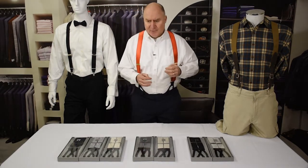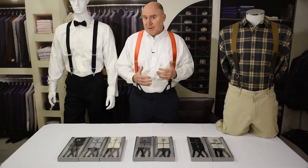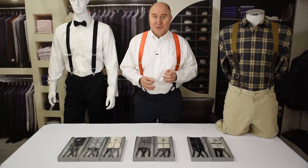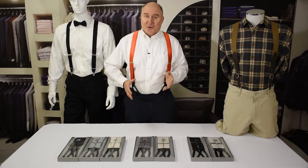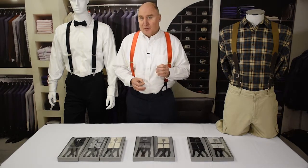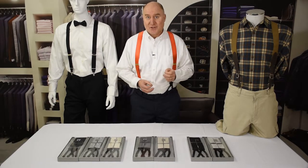There are probably a good bit more button style suspenders that look great with tuxedos, but don't worry if you wear clips because we've got a lot of those too. So what makes a suspender a tuxedo suspender? Well, mainly it's just that they look great with a tuxedo. We have a whole section on our website devoted to tuxedo suspenders, and we want to show you some of them here.